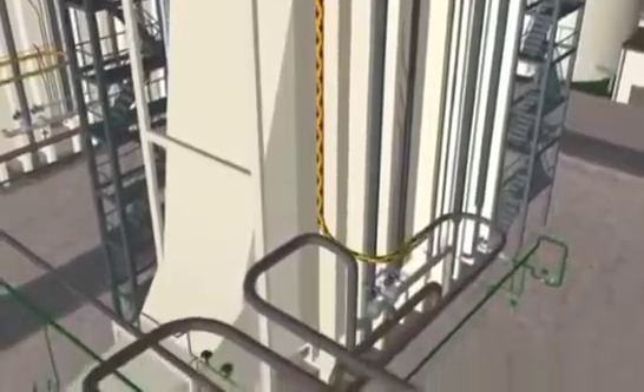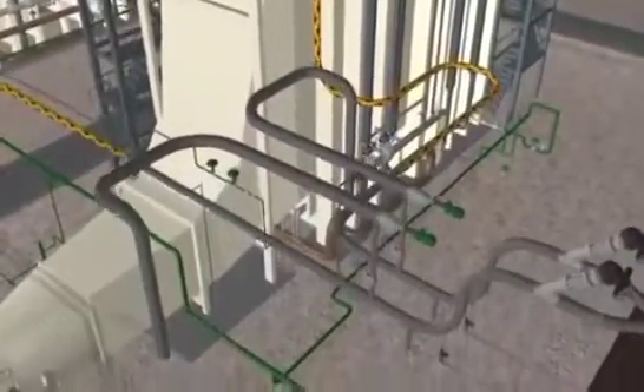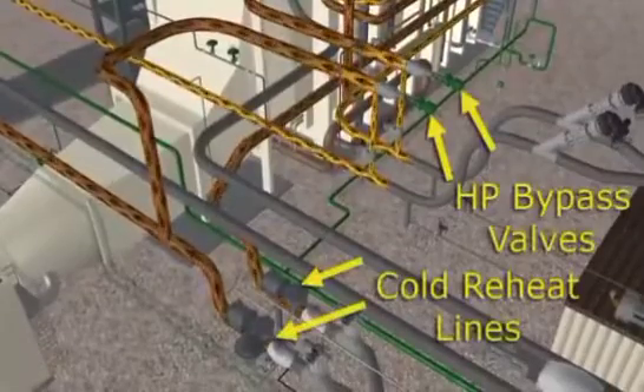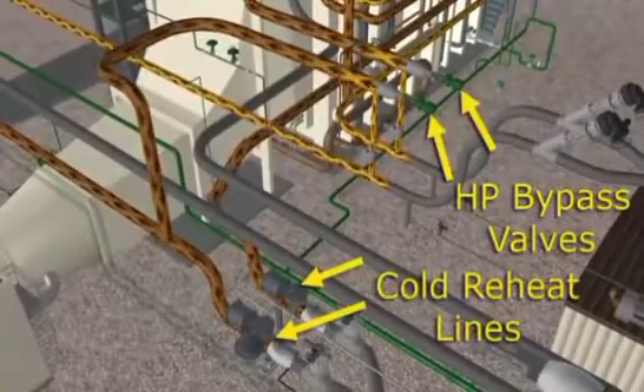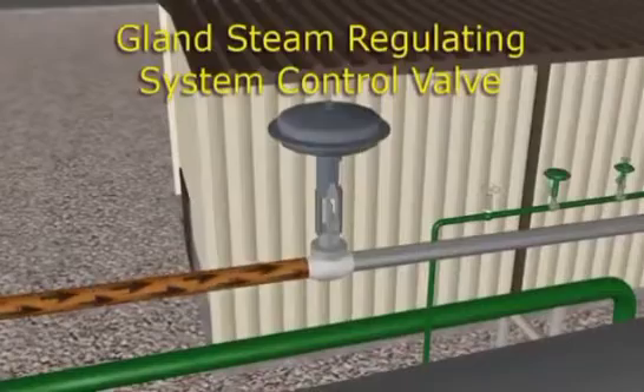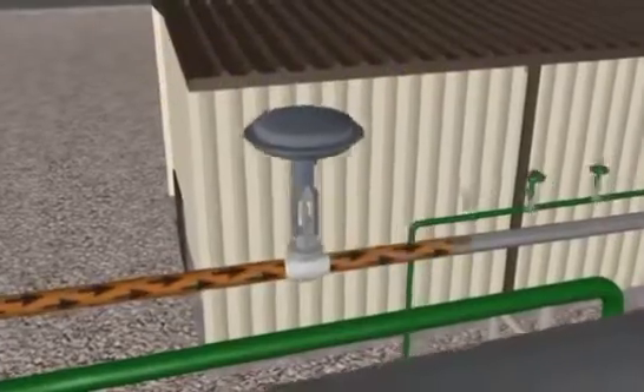Gland sealing steam supplied from the rapidly heating main steam supply is taken from the cold reheat line by way of the HP bypass valve. As the cold reheat steam line becomes pressurized, some of this steam is taken off to provide turbine shaft sealing steam.